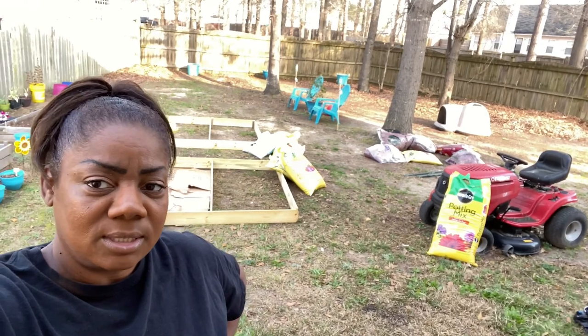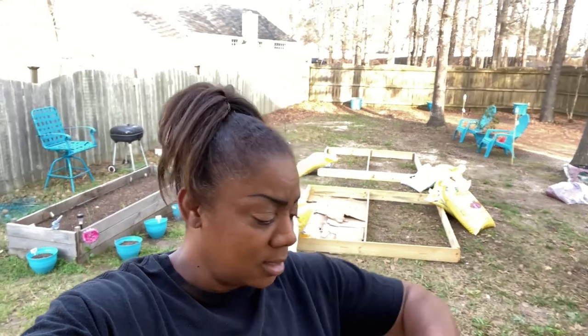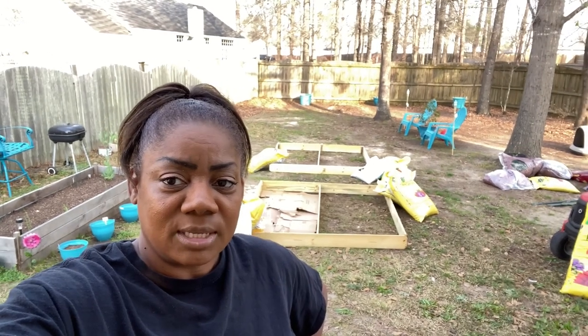Hey y'all, welcome back to the channel. Thank you for joining me here on Tommy's Homestead Garden. As you can see, I've been busy — I built two raised beds out of fence posts, so now I have to fill them in with cardboard. That's the next stage, and then I can add my soil. Today is Sunday, March 14th, and in two more days I have surgery on my hand, so I'm trying to get as much done as possible. Please go ahead and hit that like button because it would really help, and also subscribe to the channel.